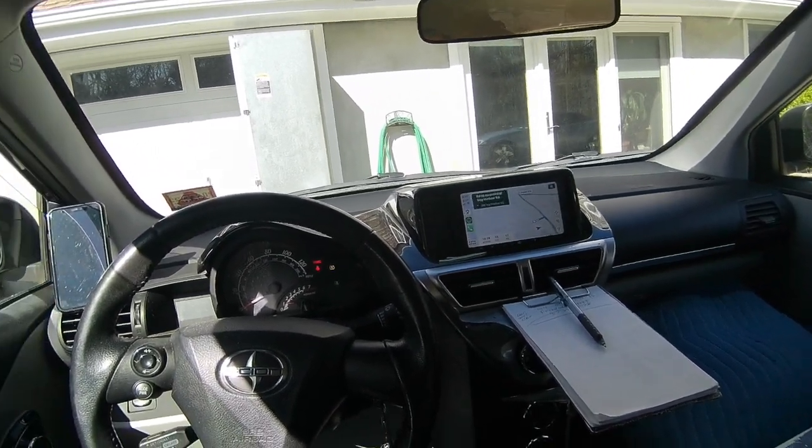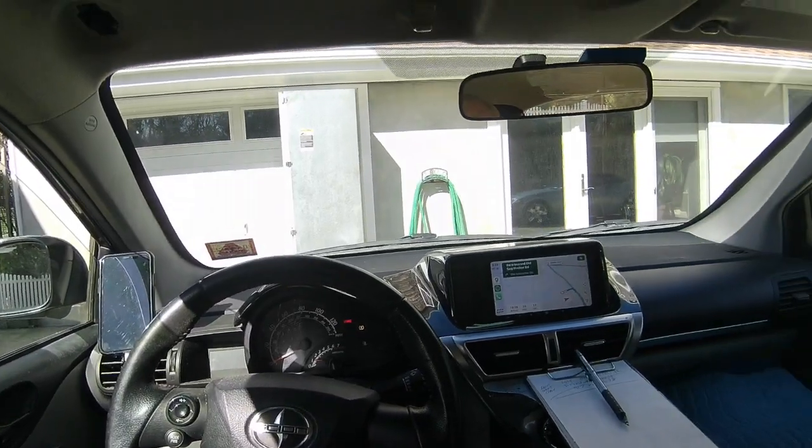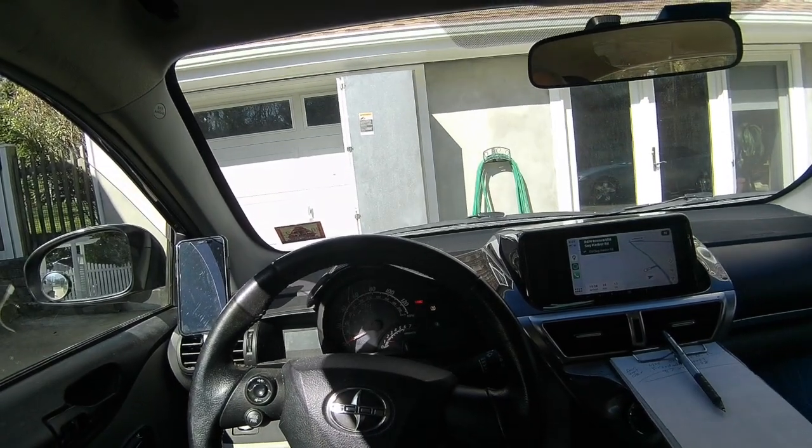Good morning, my friends. It's a Monday morning, April 10th. We're going on a service call to Amagansett, New York on a 424 wine cooler that's not cooling. See you there.